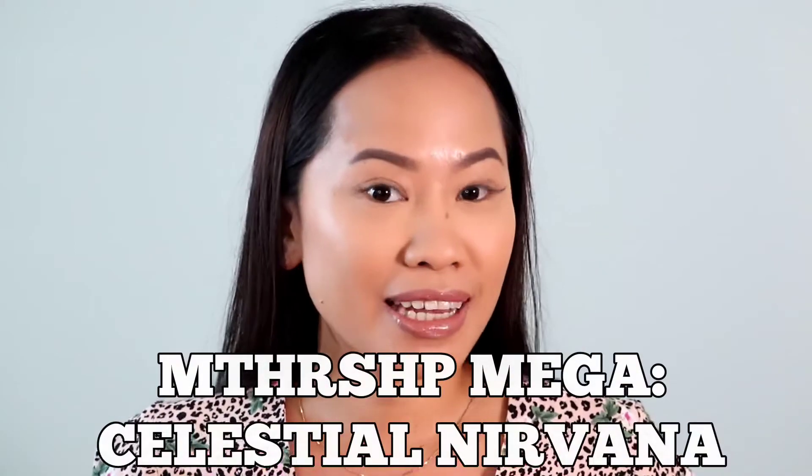In today's video, I will be doing another makeup look from this palette. This one is from Pat McGrath — this is the Celestial Nirvana Holiday Collection. If you are interested to see my reviews and swatches of this palette, I will include the link down below so that you guys can see that as well.